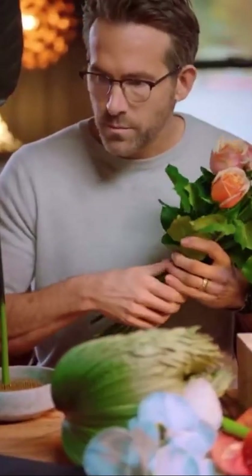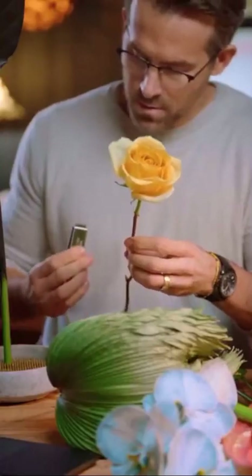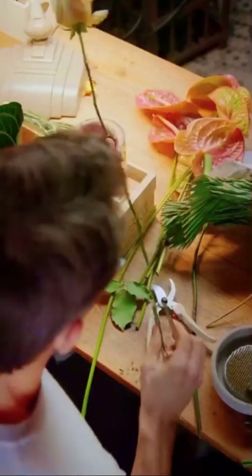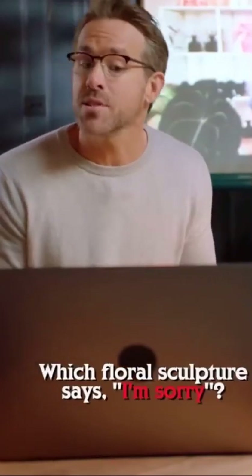You gotta be careful because they have some thorns on them. Yeah, I'm bleeding a lot right now. And then I gave you these thorn strippers — very gently, you're just going to scrape those thorns off. Oh, that's so cool! They need to make these for people.